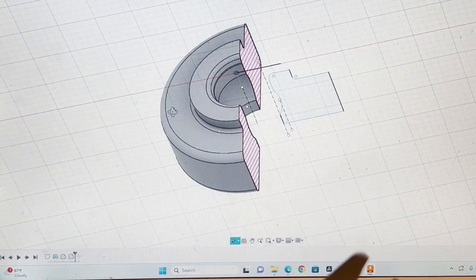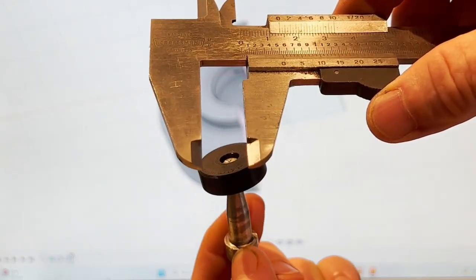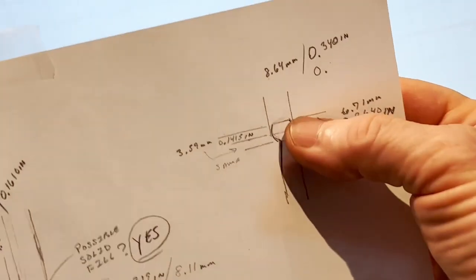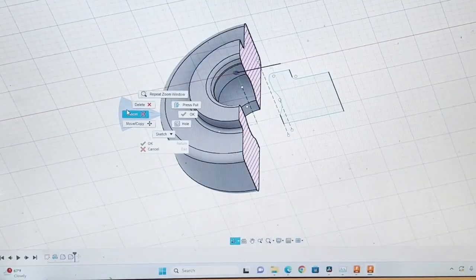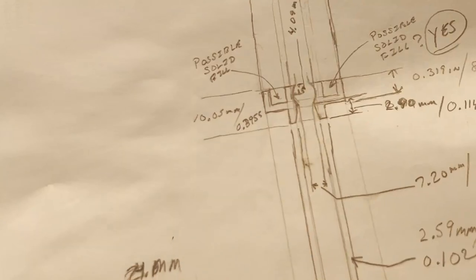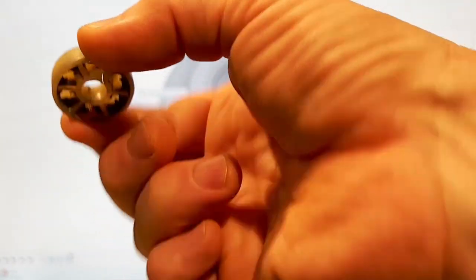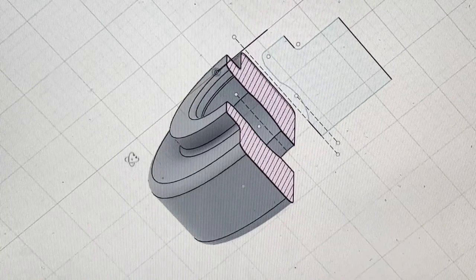The ball stud is inside here — there we go. All the really critical measurements up here, and all the measurements of this part came from the original part. Here is the Fusion 360 version of the part, which is pretty cool.